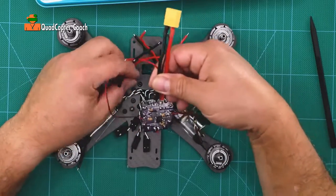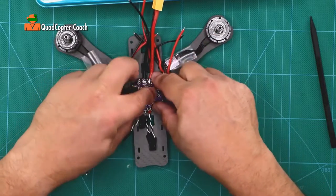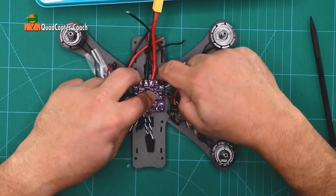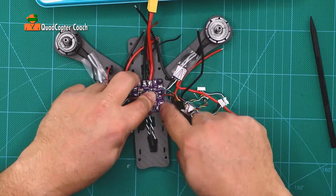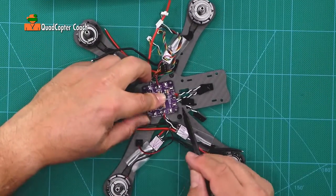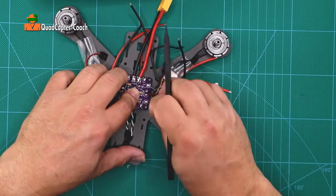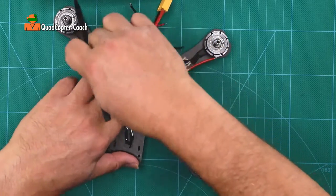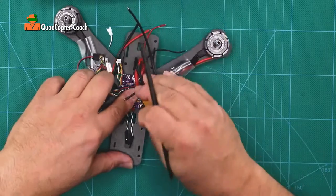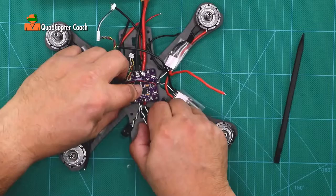Do your best with that, then place it on the screws and hold it down. If you've done this right, you'll see all the wires going between the two screws on both sides for both ESCs. There's the power wire and there are the two LED wires. Make sure you have enough slack here.